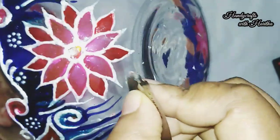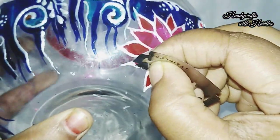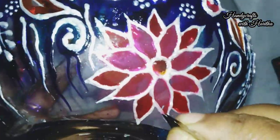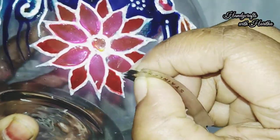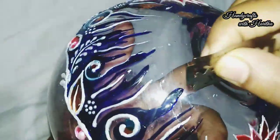I am going to edit the finishing look. I am going to finish the finishing look. In our channel, we will see the flowers in the fish bowl. In the description box, you can see the link.